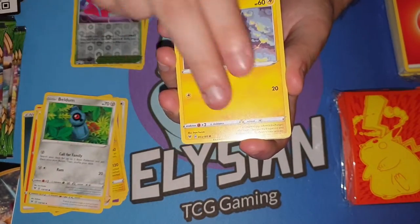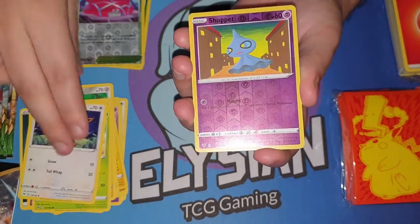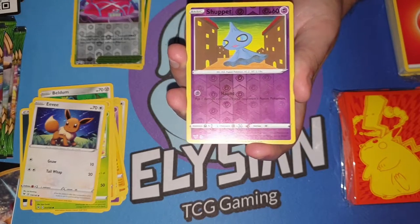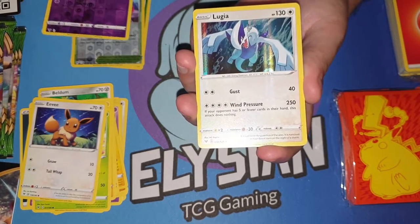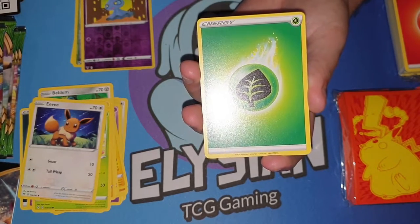I'm hoping for a V, VMax, or something in the ultra rare kind of range. Shuppet. And a Lugia — that's actually quite nice. Good old Lugia.